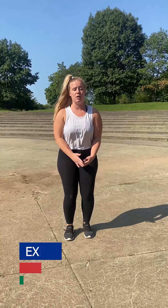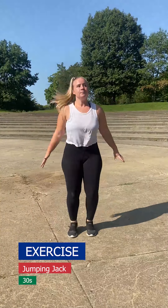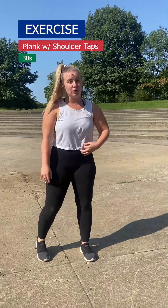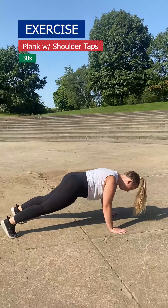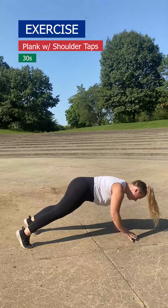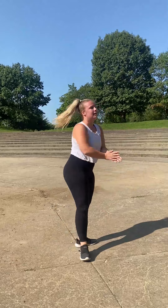The first exercise in circuit one is going to be a jumping jack. The next exercise is going to be a plank with shoulder taps. Then you're going to rest for 30 seconds. After you rest, we're going to go into the next section.